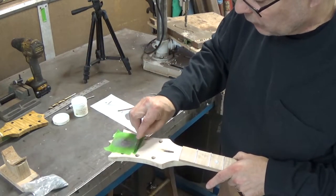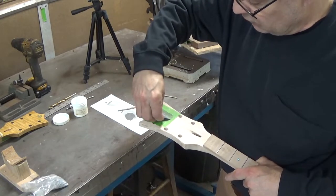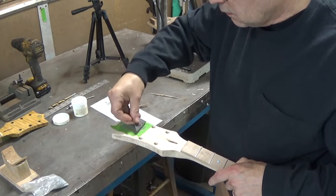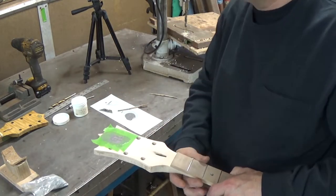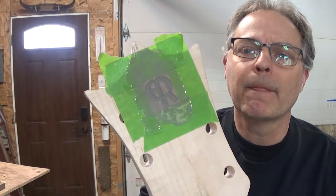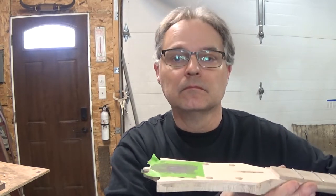Let me just kind of scrape it back and forth to make sure we don't have any voids in it. And there we go. Once that's dried, we're going to come back and we'll sand it flat, put a gloss into it, blend it into the face of your headstock. It'll look pretty nice.